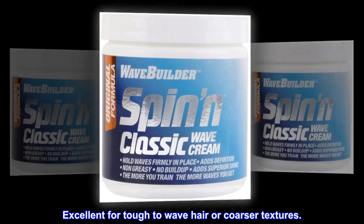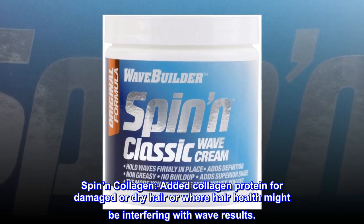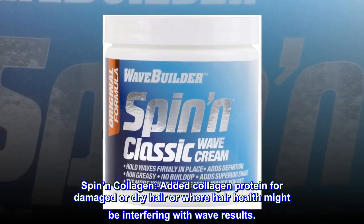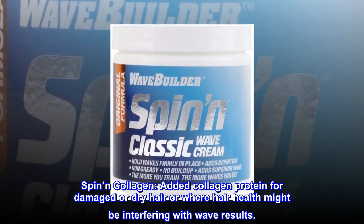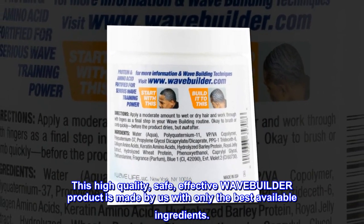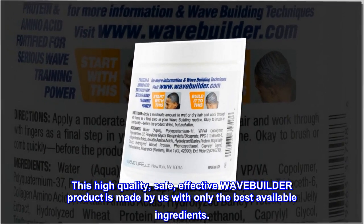Excellent for tough-to-wave hair or coarser textures. Spin and Collagen: added collagen protein for damaged or dry hair, or where hair health might be interfering with wave results. This high-quality, safe, effective WaveBuilder product is made by us with only the best available ingredients.